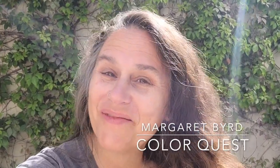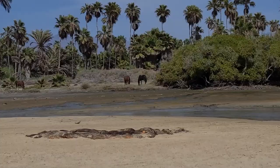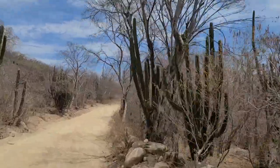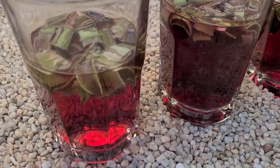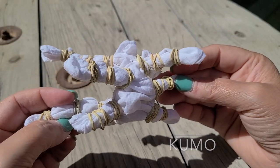Hi, this is Margaret Byrd and welcome to Color Quest and welcome to one of my favorite places on the Pacific coastline — Baja Sur in Mexico. I am here for just a few days and I always like to be looking for plant life that may bring about color. In this arid area, one succulent that creates beautiful natural color is aloe vera. Join me as I look at how aloe vera can bring about a gorgeous addition to my natural palette with a fun shibori tie-dye method called Kumo. Let's go find some aloe vera.